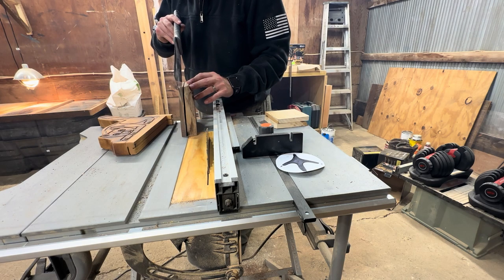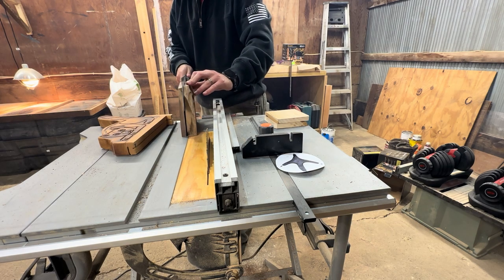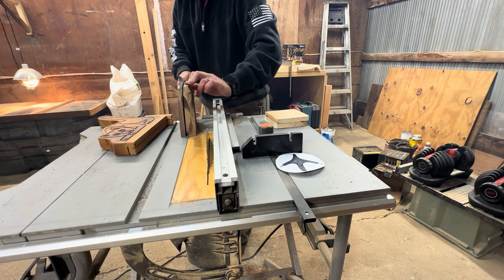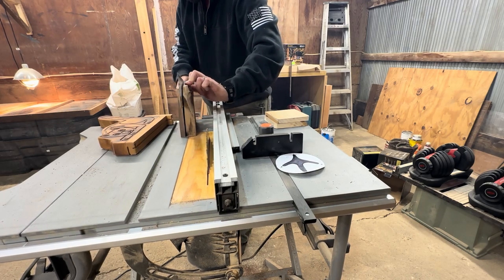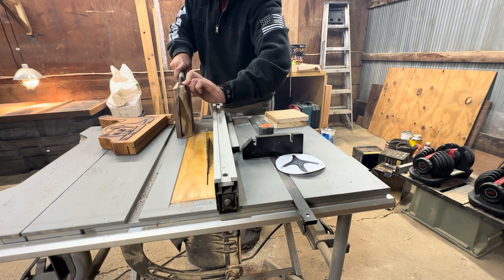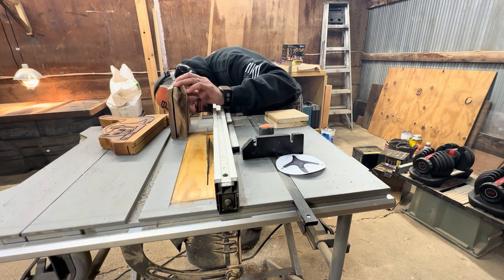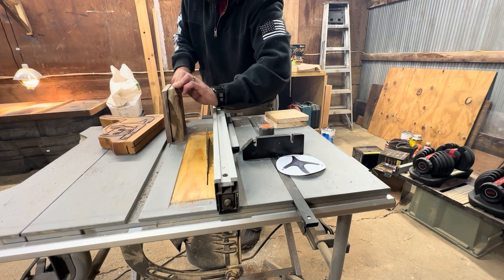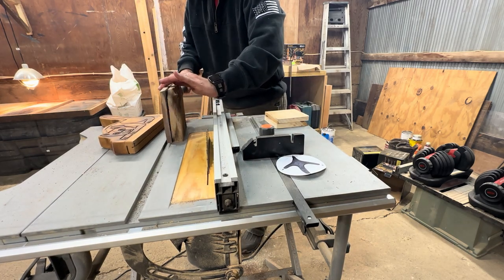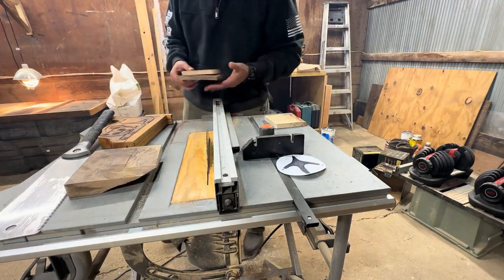What kind of YouTube woodworker would I be if I didn't have a Japanese pull saw to finish a cut? Well, here you go. Even though this pull saw is probably not made in Japan and is probably not authentic, it still works, so it's fine. My saw blade only reaches close to three inches and this piece is just a little bit too tall for that, so I can finish my cut with this.